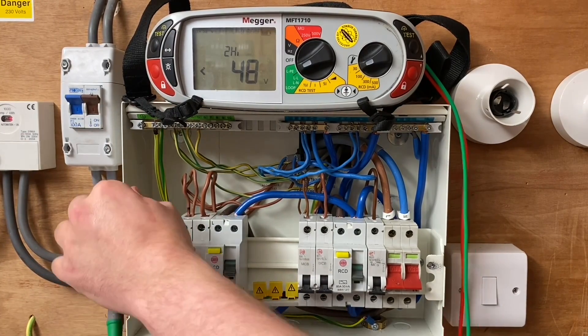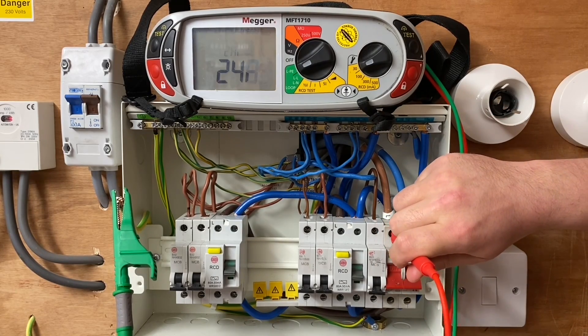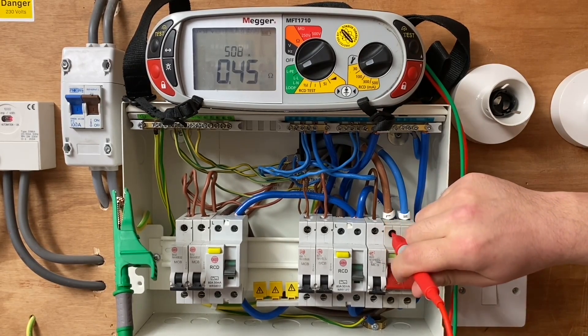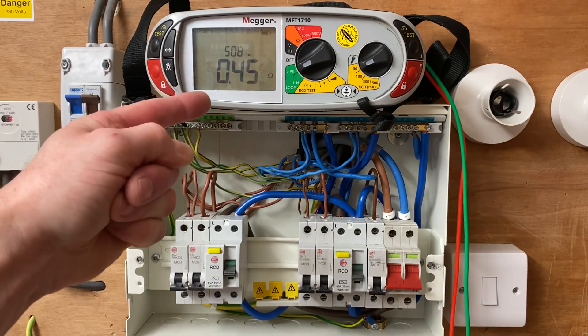I'm going to clamp onto my earthing conductor and then go onto my incoming line. You'll see a voltage appear, and then it will give us our reading of 0.45 ohms. So we know if this was the origin of the installation, that is greater than the 0.35 ohm maximum accepted value.